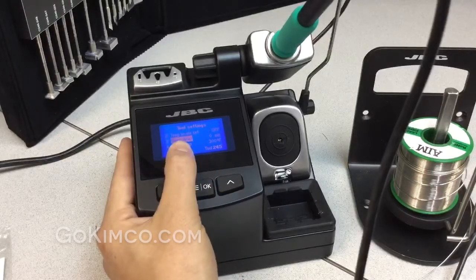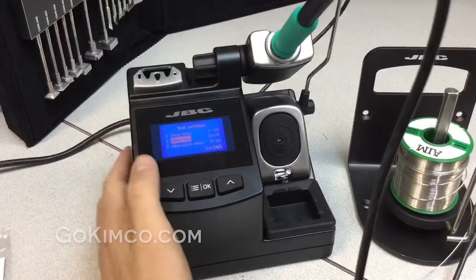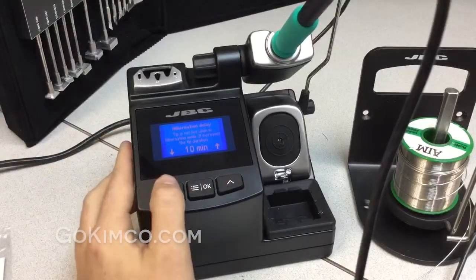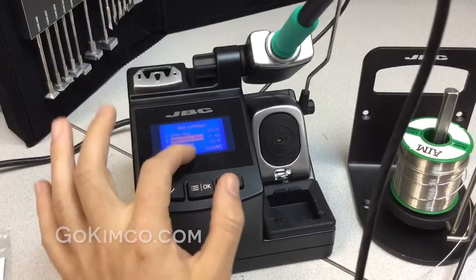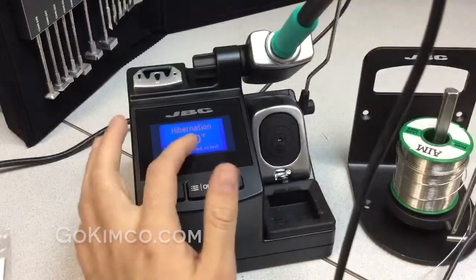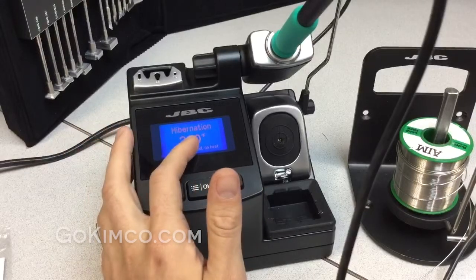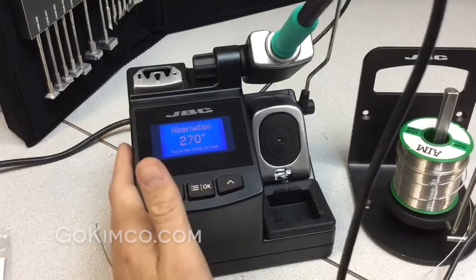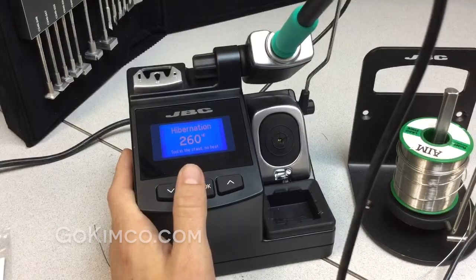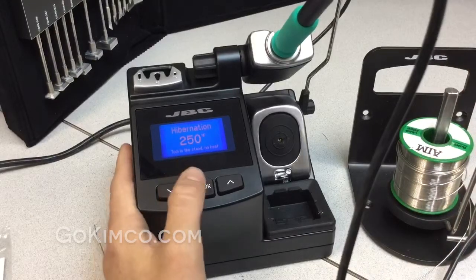We have the sleep delay: as soon as you place the handle in the cradle, it goes to sleep. Remember at the beginning I was talking about the hibernation delay — you can overwrite this and put it to zero, and the unit will go to room temperature. This extends tip life 30% more, because the tip is not burning and not oxidizing, unlike other brands where the tip stays burning at 800°F all the time and you come back to a black oxidized tip.